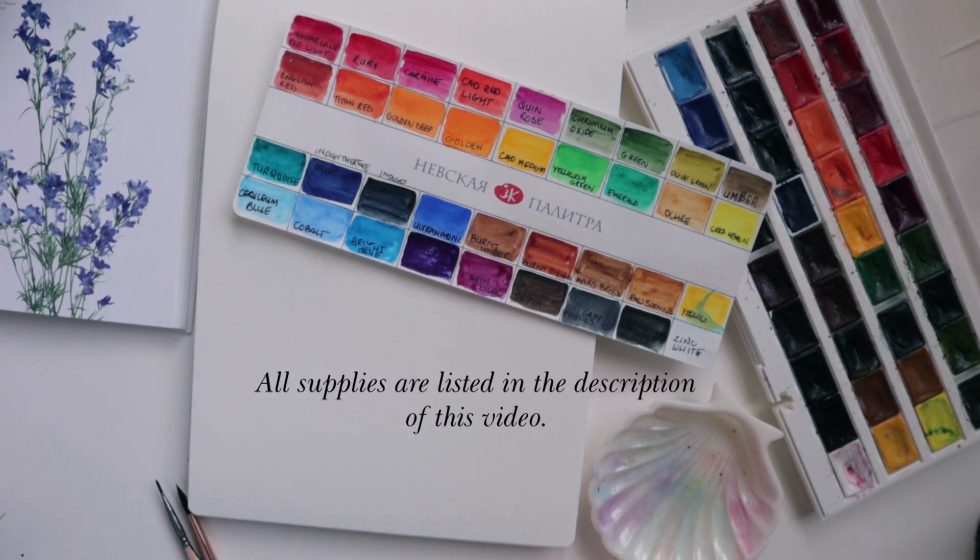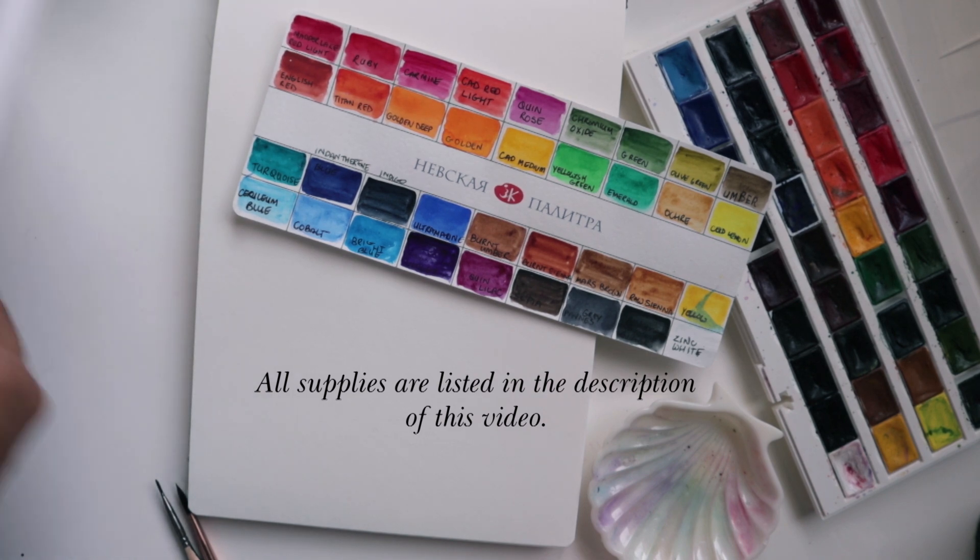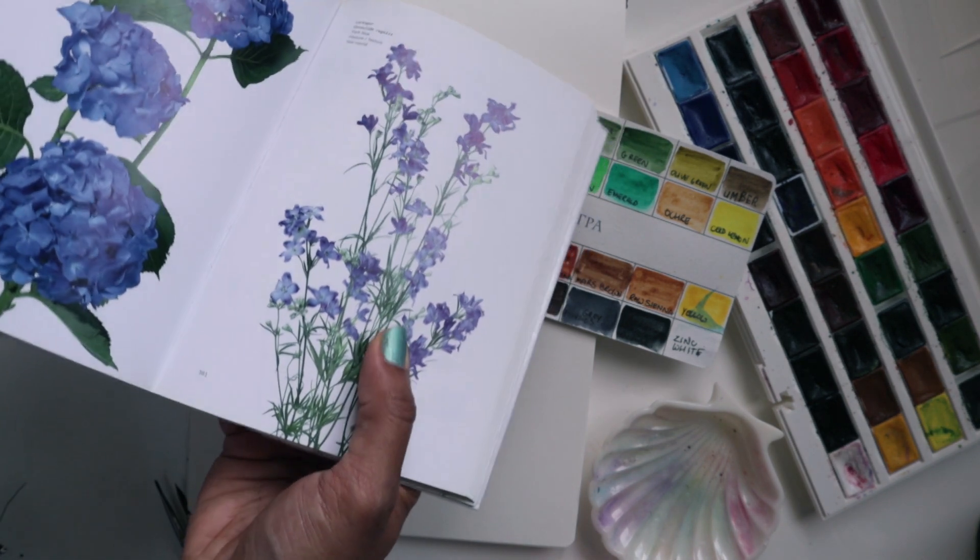Hi guys, it's Clarice and welcome to another video tutorial with me. In this video we are going to be painting some larkspur. This is a beginner friendly video.